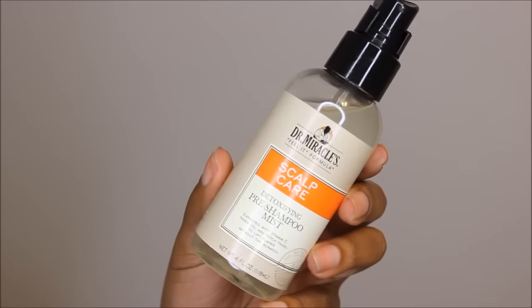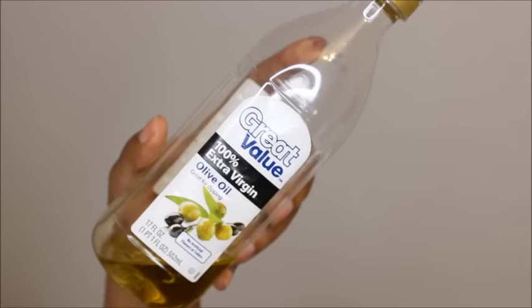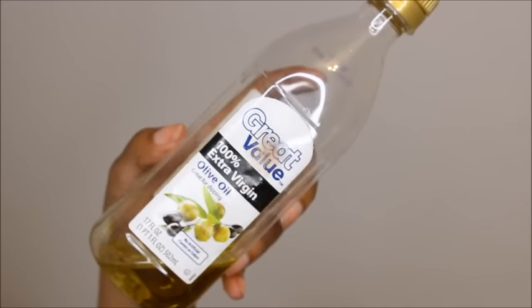I like to start off with a pre-poo, and this time I'm using the detoxifying pre-shampoo mist from Dr. Miracles. I love the way that it feels on the scalp — very tingly — and it does get rid of buildup. I followed it up with an oil, and today I'm going to be using the extra virgin olive oil, saturating that all over my hair.